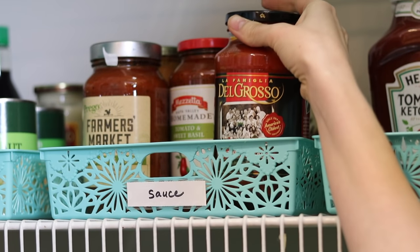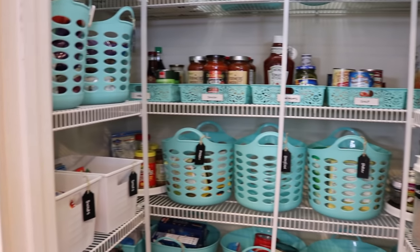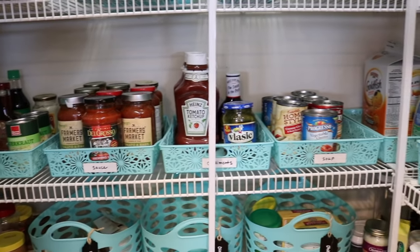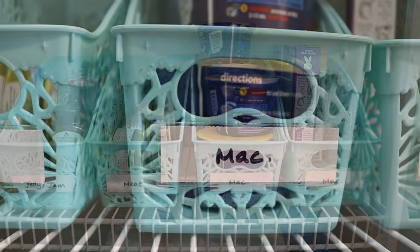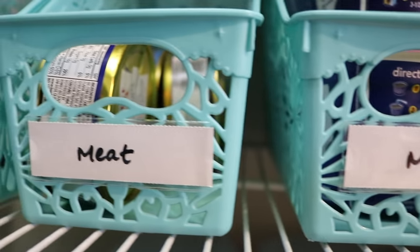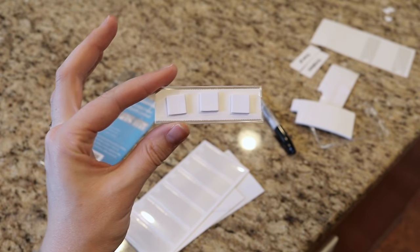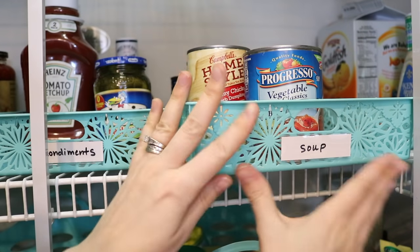If you saw my recent Dollar Tree haul, you know how I'm loving the office supplies in the pantry. I have paper trays to keep all of our canned goods and paper files to keep our cans, jellies, and dressings. The labels look really expensive, but all they are is binder labels from the Dollar Tree — one dollar and you get 18. Because the sticky on the back doesn't work really well on plastic, I use mounting squares also from the Dollar Tree. I put three on the back and it was really cheap.